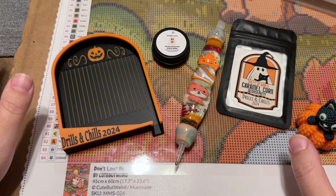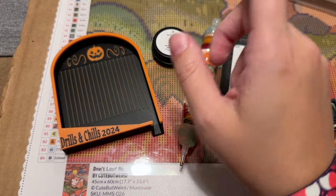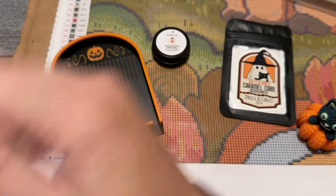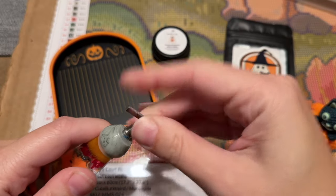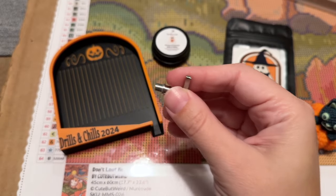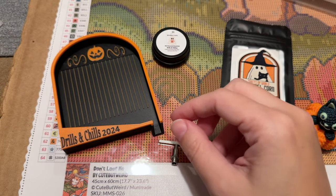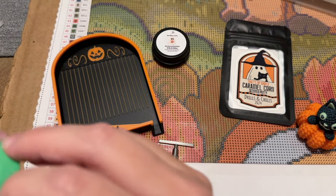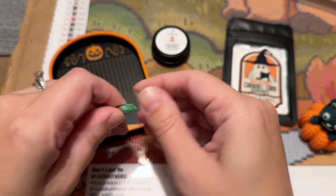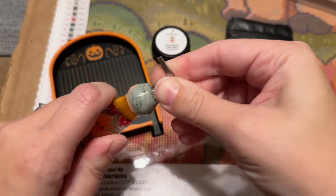Let me get my pen loaded up and then I need to section off my canvas because I haven't done that yet. I'm going to pop this in here — it almost doesn't need the washi tape. If you find that your placers, especially metal pull-it placers, are ever too loose in your diamond painting pen, you can use a hot glue gun, or I like to just wrap a little bit of washi around the barrel and that usually gives it a tighter fit.